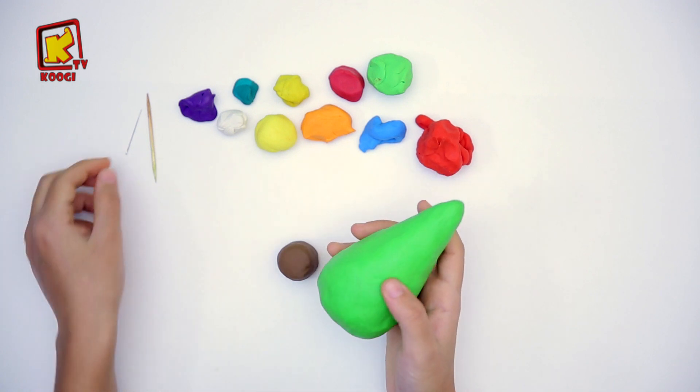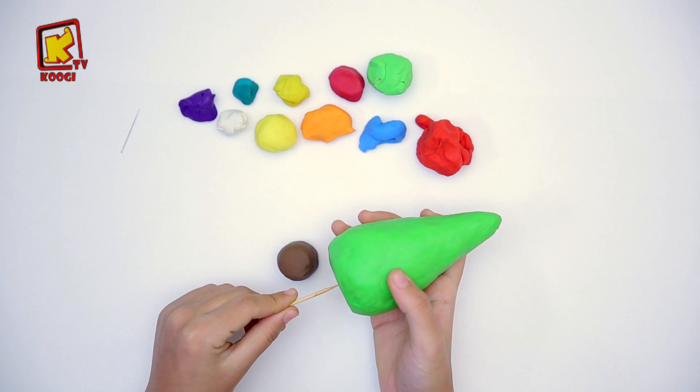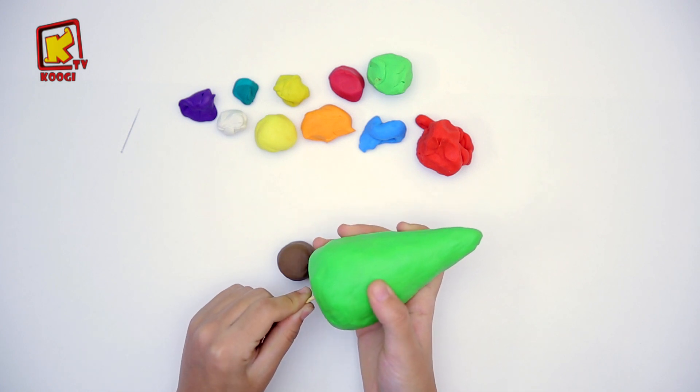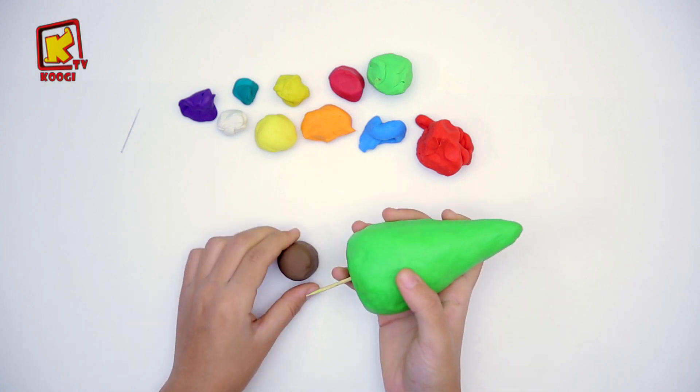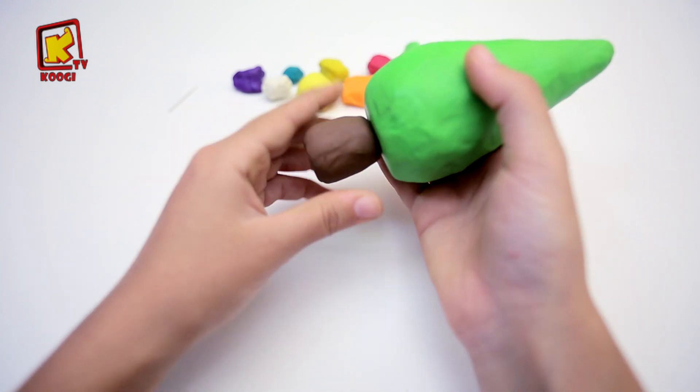Et prenons la cordon et l'accrocher au sapin pour coller cette argile marron. Et voilà!